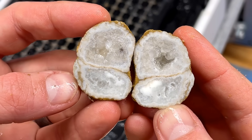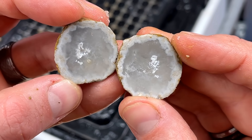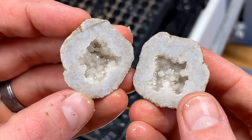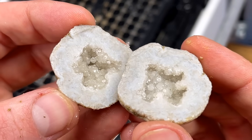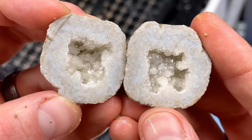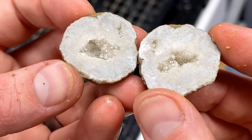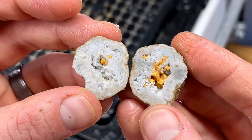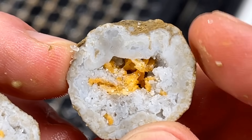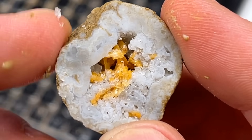Double geode — that is awesome! Oh, that is kind of milky in there, that's cool. Oh yes — oh that is so pretty, that's awesome! Just a little pocket in there. Oh, funky crazy — that is so neat, I don't know what that is but that is awesome!